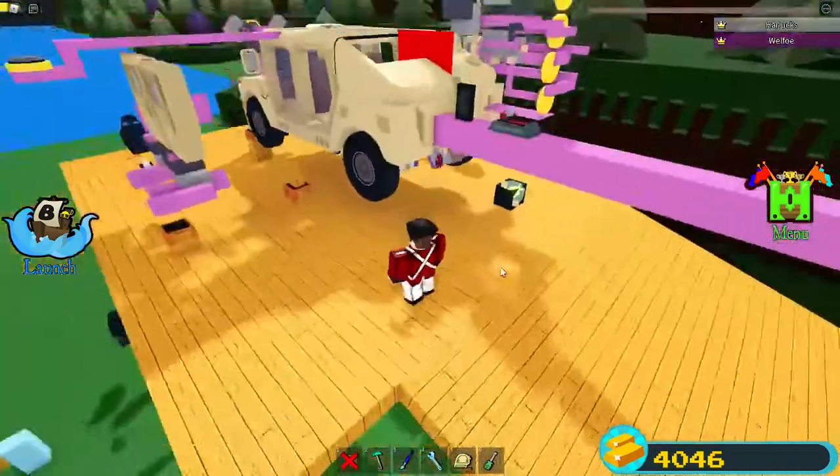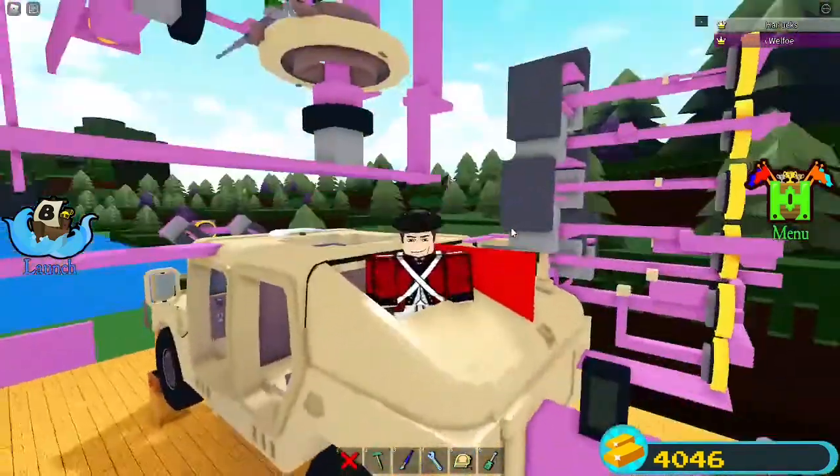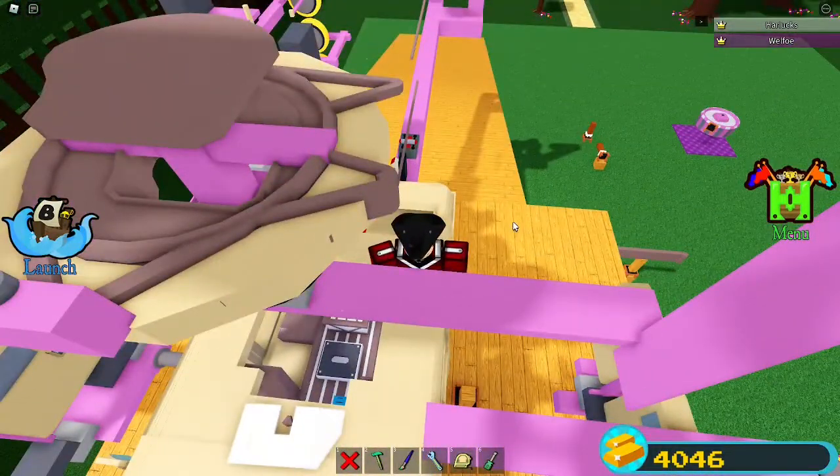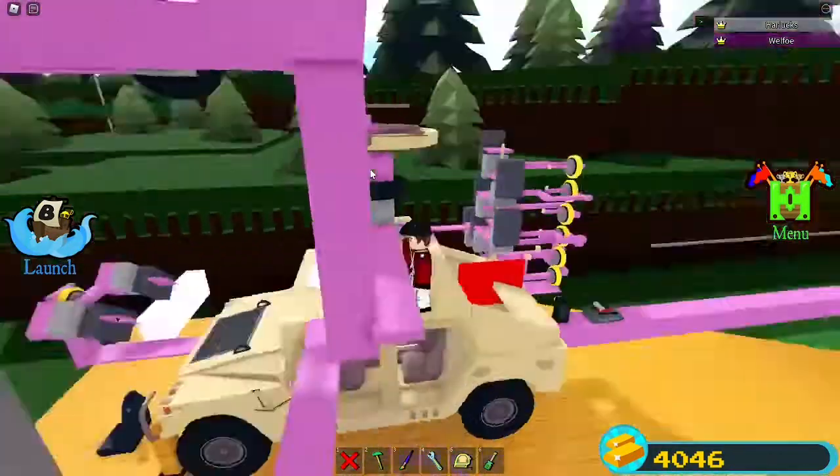Hey, what is going on guys? My name is Harlux and I'm back with another video. The tutorial is basically how to make a working hatch and everything.